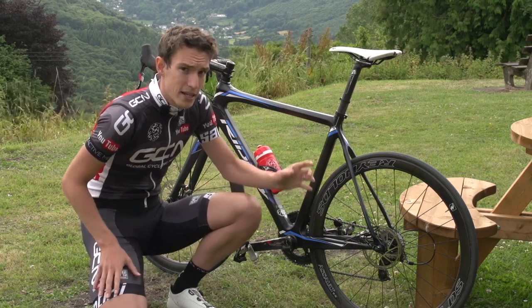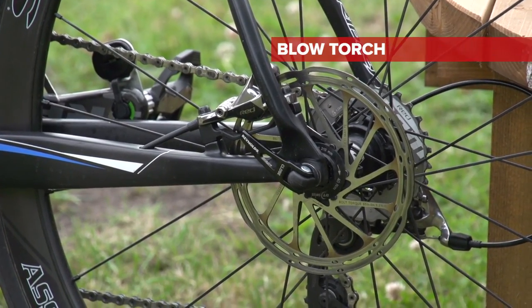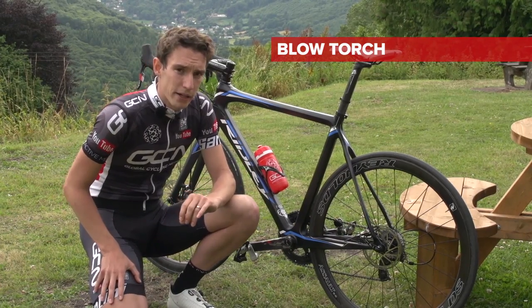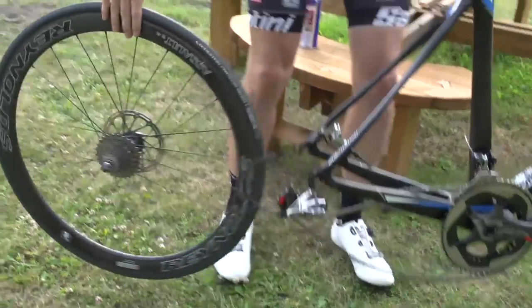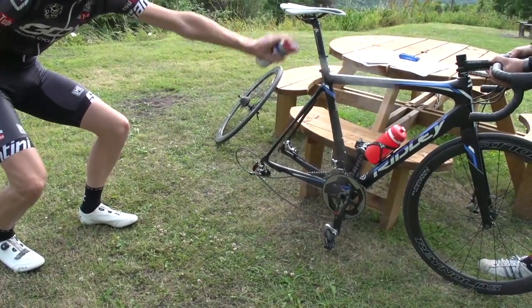But if the contamination's really bad, you're going to need to clean the rotor thoroughly, and then either burn the oil off your pads using a blowtorch — which apparently some people do — or more likely just simply replace the pads. The simple thing is just not to contaminate it in the first place. If you can't be accurate enough when spraying oil on, just take the rear wheel out before you do it.